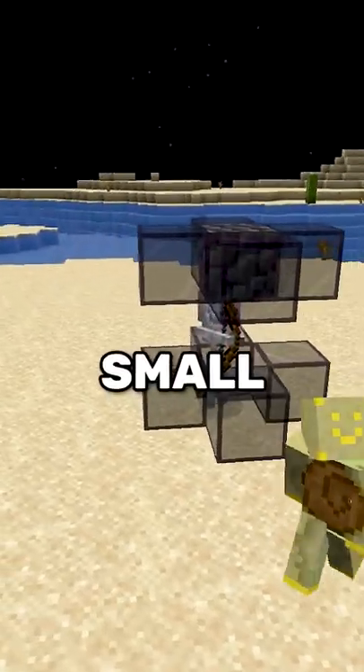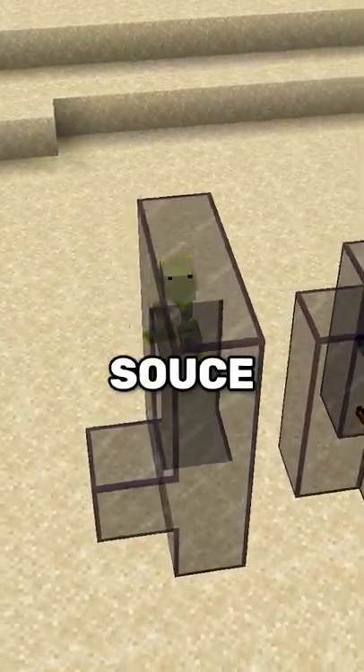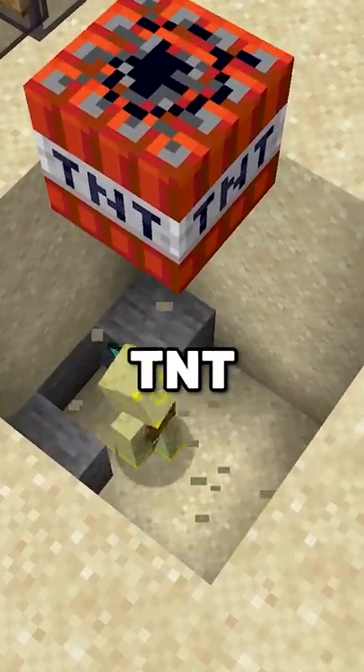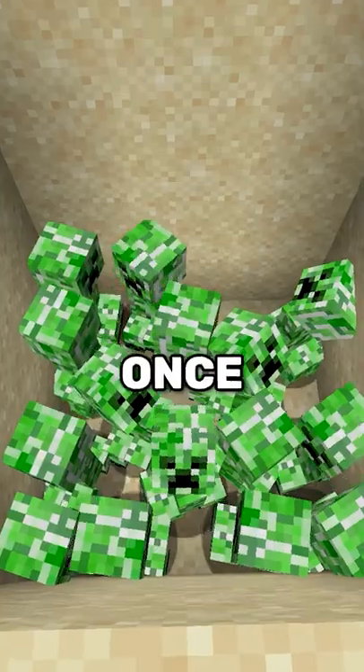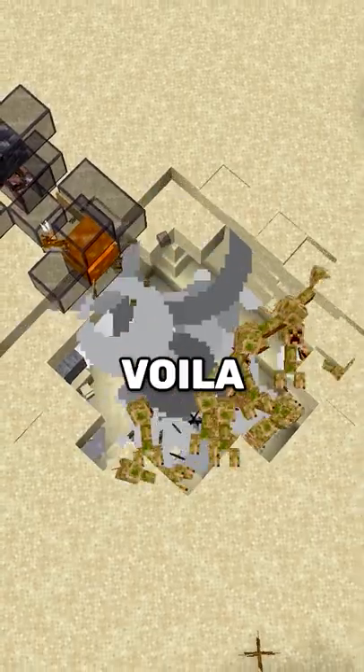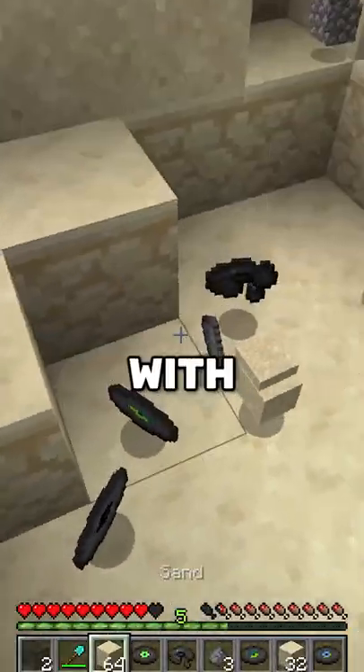Trap a skeleton in a small cage. Then set up a lava source like this with a TNT behind it. Finally, dig a hole below the TNT and lure some creepers into it. Once you have enough of them inside, just stand behind the TNT and voila — you have more music discs than you know what to do with.